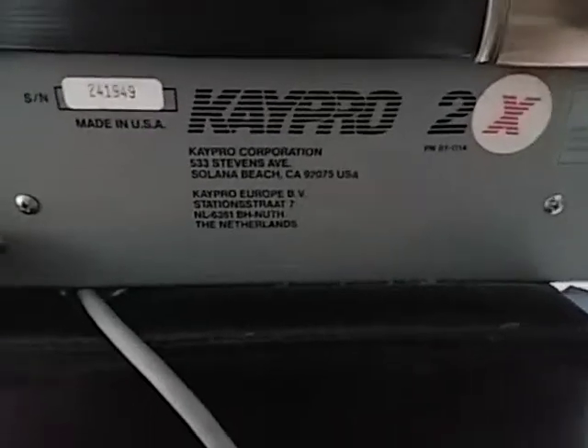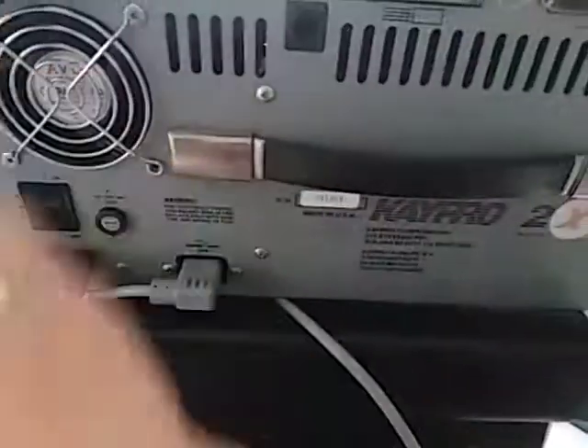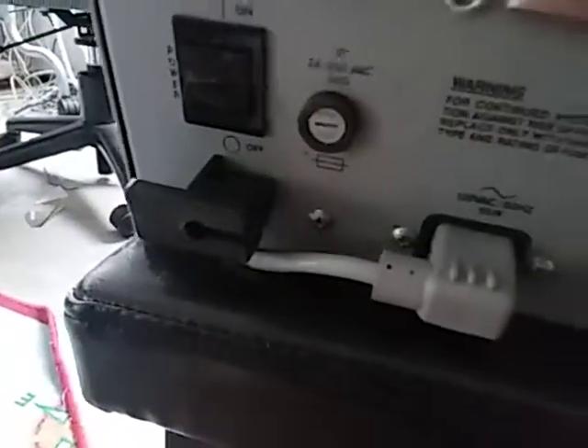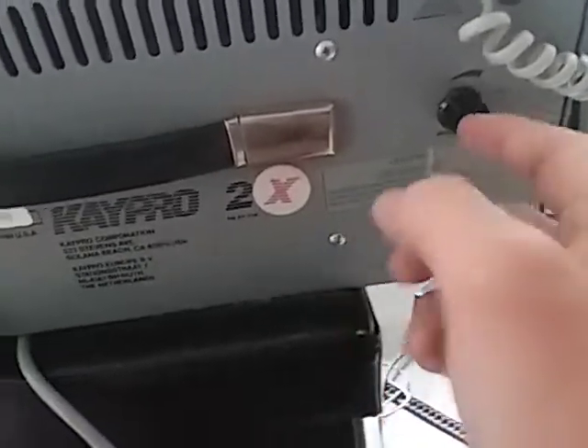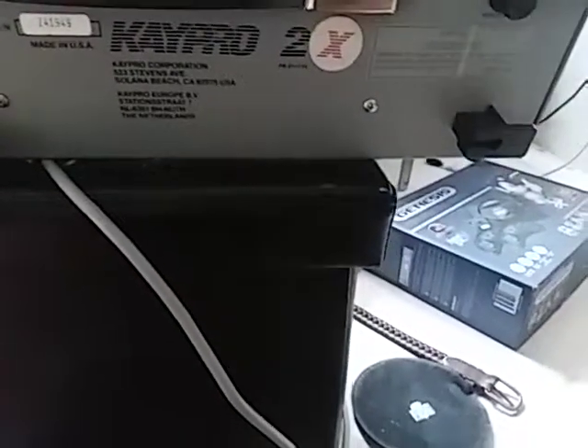As you can see it's a Kaypro 2X manufactured in the USA. I also have this fan in here — it's aftermarket. There was just a plate covering this hole but I wanted a little more airflow so I put a fan in there. There's a fuse here, and a brightness knob for the CRT. It's actually been blowing dust all over my footrest from being off for so long — it doesn't like being off.